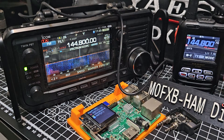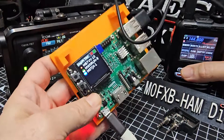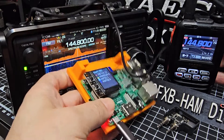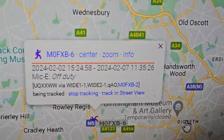Let's just do a quick transmission test here. We'll transmit and then we'll look at the screen. And there I am — M0FXB. And if we look on APRS.fi, I should be on there. There you are — APRS.fi.